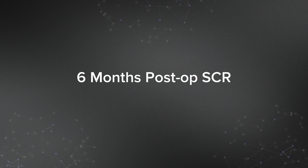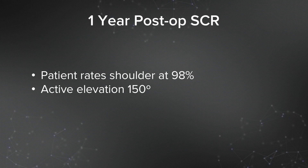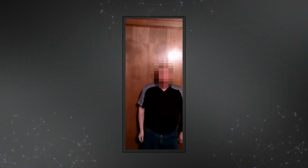At six months post-op SCR, he had improved significantly and could easily get the arm up to about 90 degrees of elevation. By one year post-op, he again rated his shoulder above 90%, with active elevation of about 150 degrees. In a home movie his wife sent me, you can see he's able to get his arm up very functionally overhead, and he had good strength holding it out at 90 degrees — rock solid and steady.